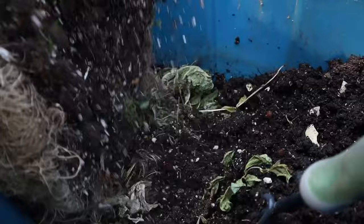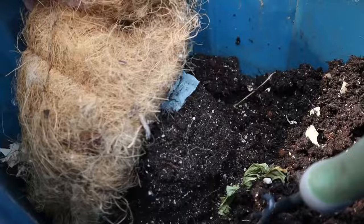To start off this worm bin, all you need is some peat or coconut coir, and make sure it's moist — moist to the point where when you go to squeeze it, water isn't dripping out, but it's damp, on the verge of allowing drips of water to come out. That's how moist you want it to be. No holes in the bottom of the container.